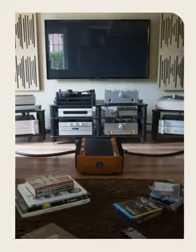Go to MySpeakerSetup.com for more information. Thank you.